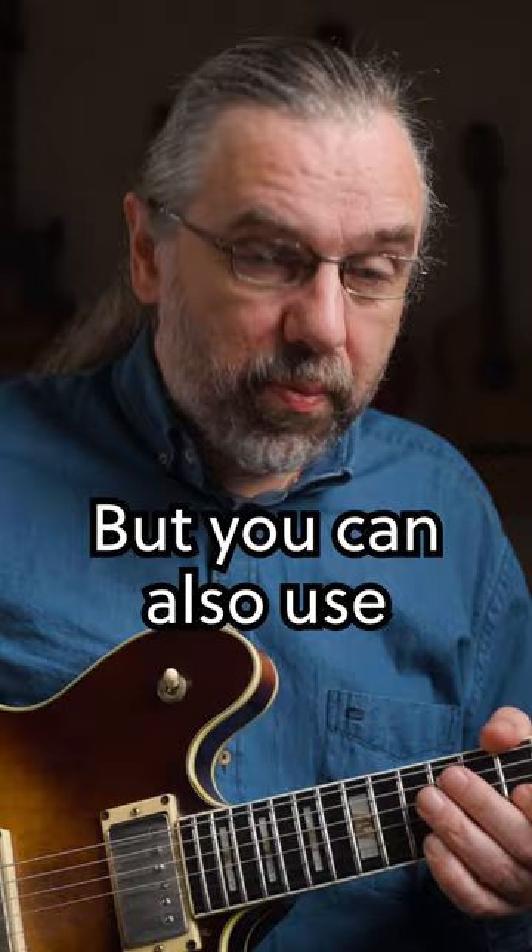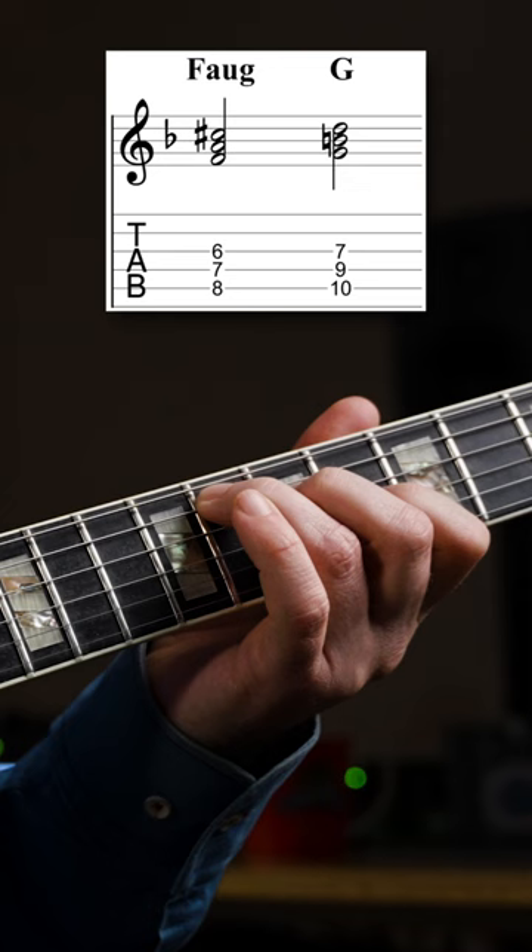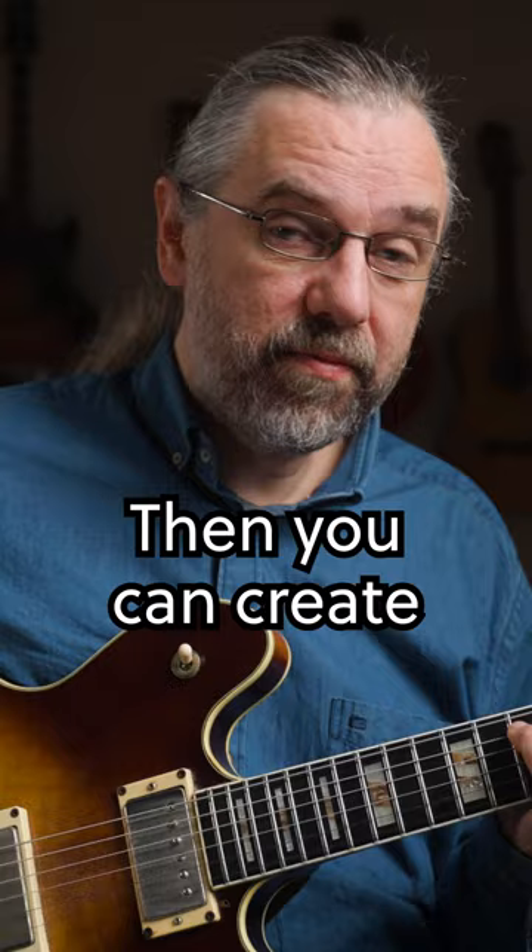You can also use triad pairs. If you take an F augmented triad and a G major triad, you can create lines like this.